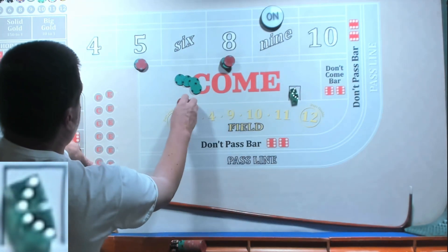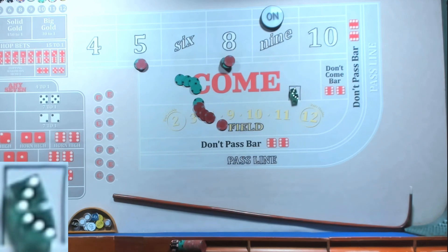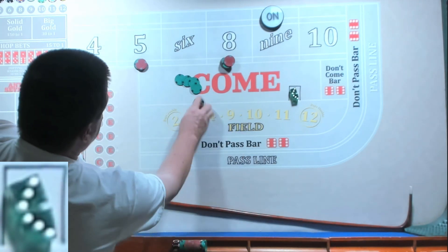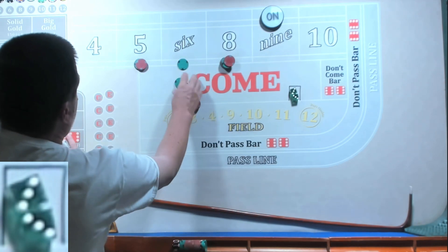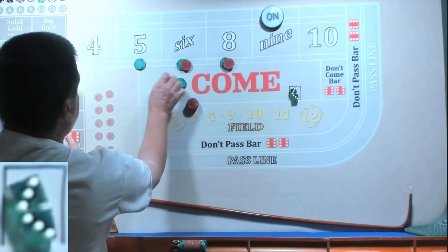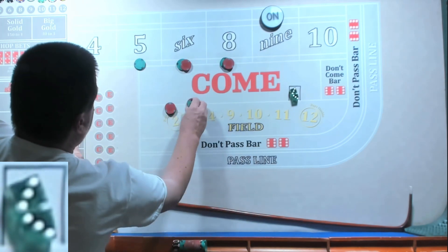I got 150 — yeah, we got 150, that's going to pay 175. Rack it and we're going to start all over. Take all our profits, rack the profits — we're back to 50, 60, 60, 35.